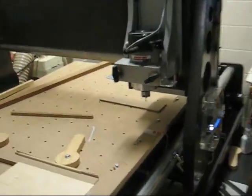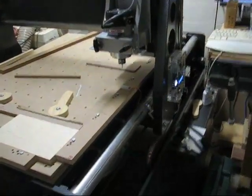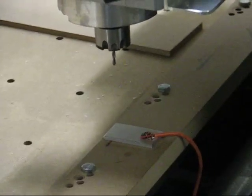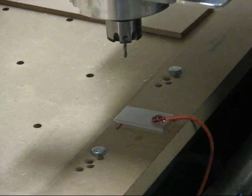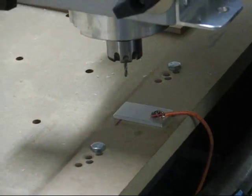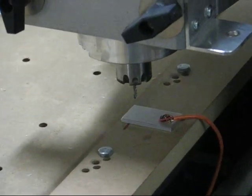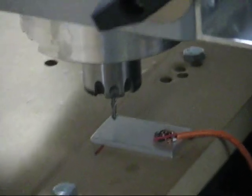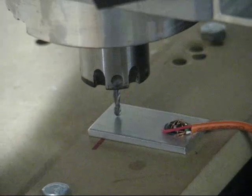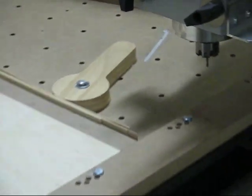Now the tool is going to jog over to the fixed plate and get a new zero for the new tool. It backs off and zeros real slow to get an accurate reading, and now the new tool is zeroed.